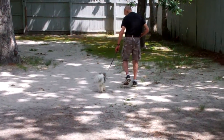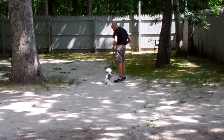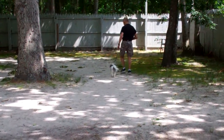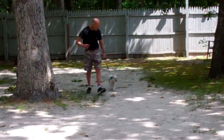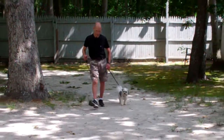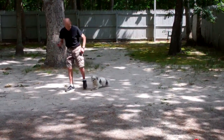I took Bentley myself out to CVS yesterday. Introduced him to strangers and he did very, very good — I was very proud of him. Nice automatic sit again. Fred's changing directions and heeling him back towards the camera. Notice he's staying very nicely at Fred's left.